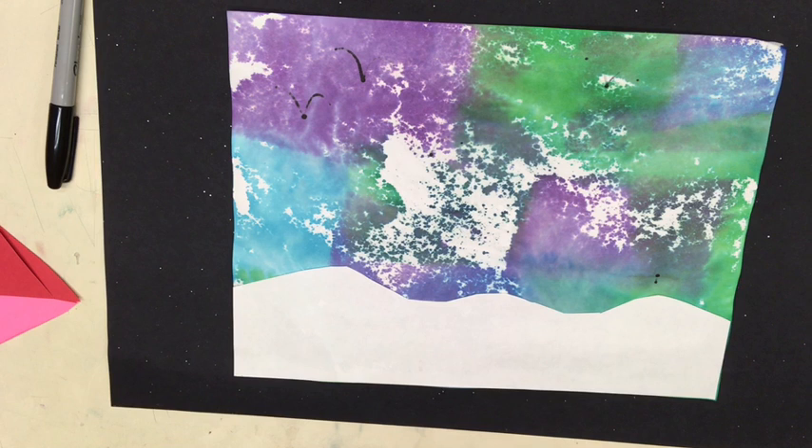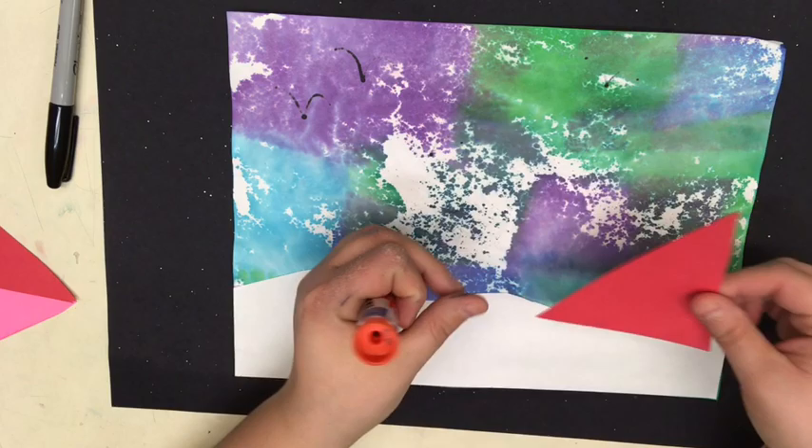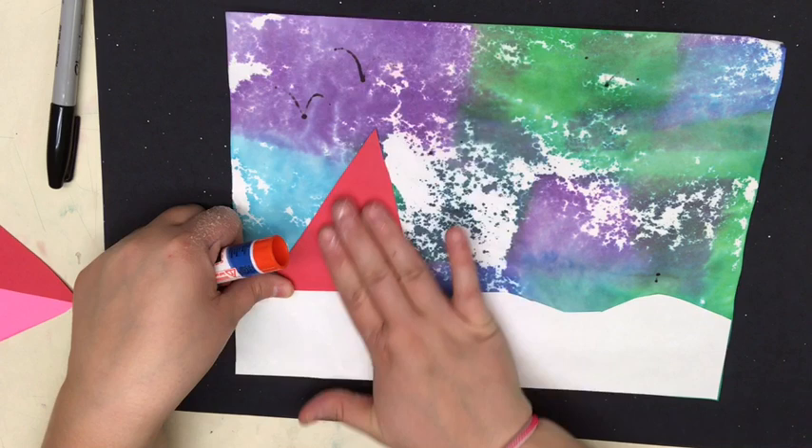Now I'm going to glue my trees down — my first two trees. I'm going to take just a little bit of glue in the center, stay away from the edges, go in circles, and now I'm going to glue this, flip it over on one side of my paper. Maybe I'll start with this side and it doesn't matter how far up and down the paper you put it.